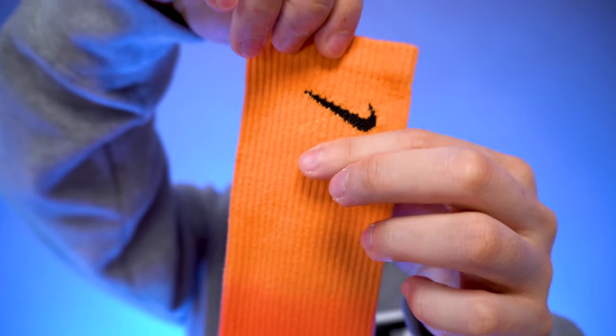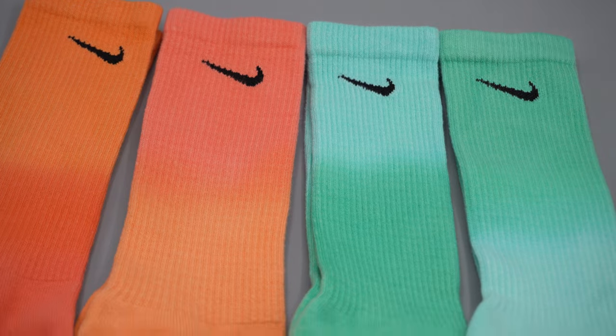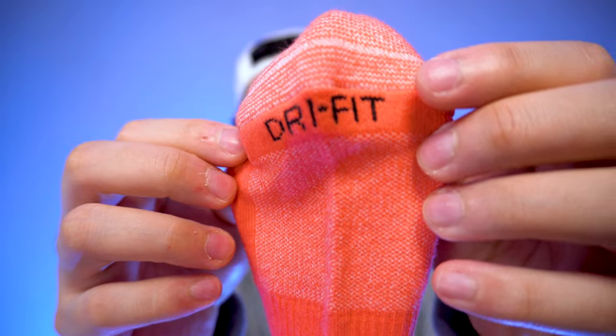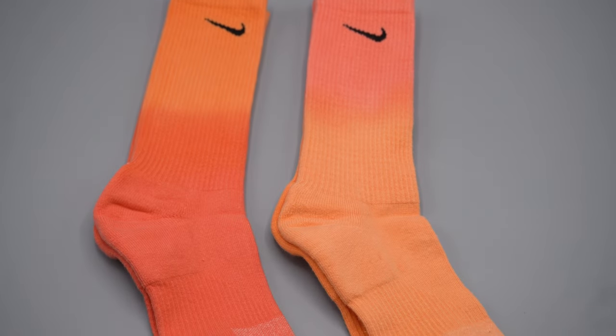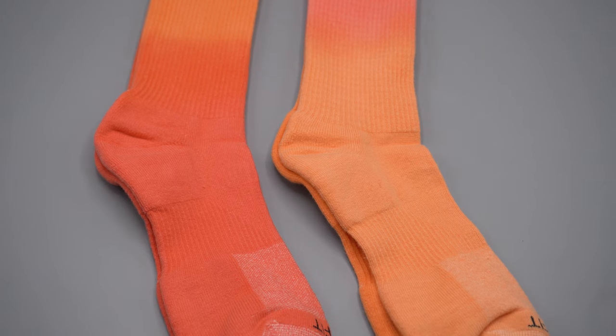As usual, the Nike sock has the signature swoosh logo on the top of the crew sock. On the bottom it denotes Dri-FIT technology — it just says 'Dri-FIT' — in an effort to keep your feet not only moisture-wicking but performing well when you're working out, so it doesn't rip or anything.